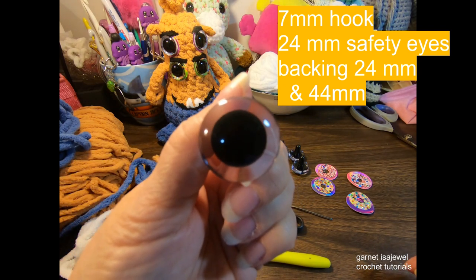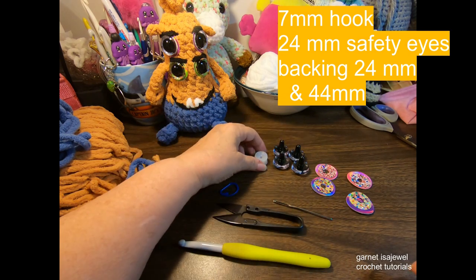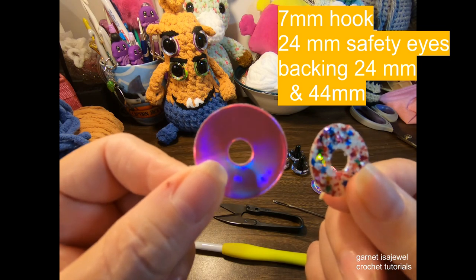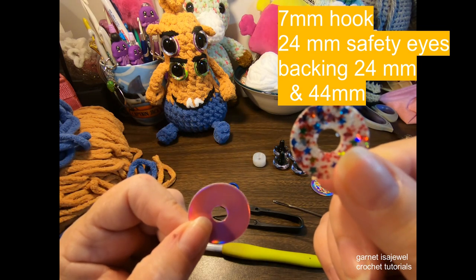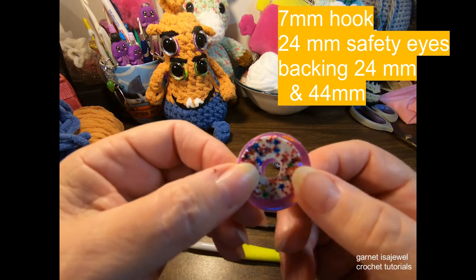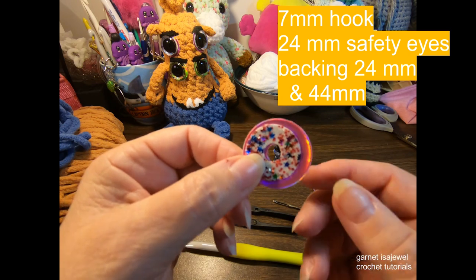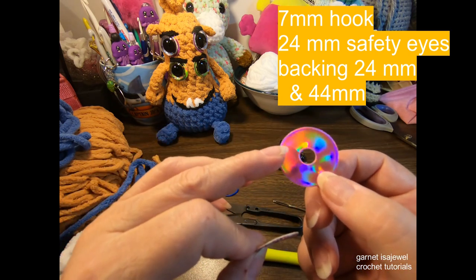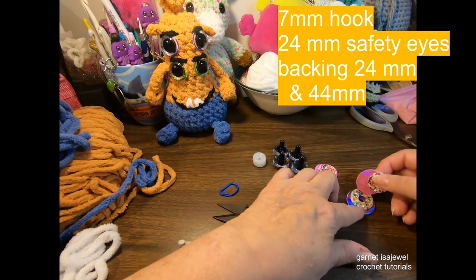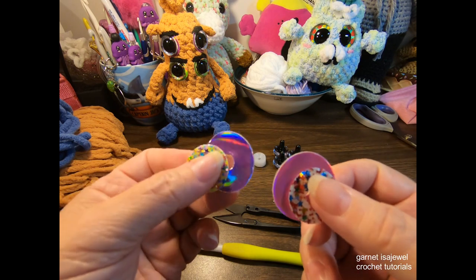We will be using safety eyes with a black pupil in the center — these are 24 millimeter, and I have four of them with their safety backing. What makes these eyes a little different is the discs we'll use under them: a 24 millimeter disc that comes with the eyes, and a 44 millimeter disc you can cut out, about an eighth of an inch larger than the 24 millimeter. These are a lightweight vinyl with a marine backing in purple and pink with a nice holographic glow.